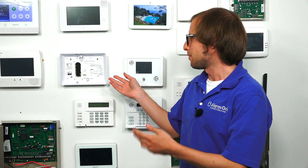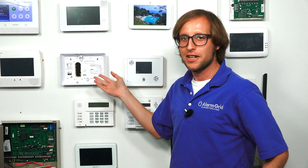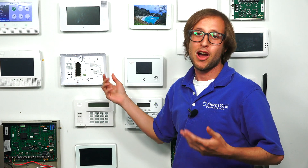Just a quick note. In this video, I'm about to show you how to install a cell module inside of a 2GIG GC2E alarm system. And when I went to do this, we actually had the system powered on. I already had the cell module installed, but at the spur of the moment I decided to take it out so you could see the port, and then I put it back in without powering down the panel. That's a big no-no — this unfortunately fried our 2GIG GC2E system, and now we are going to have to replace it with a new one.